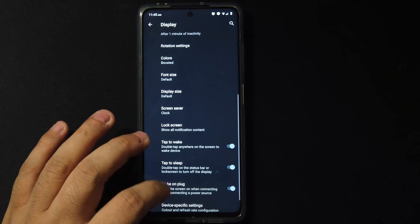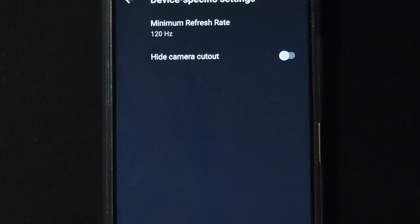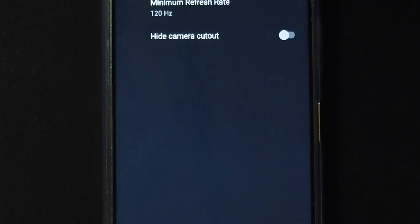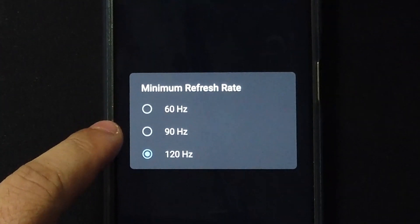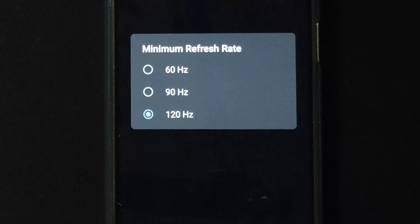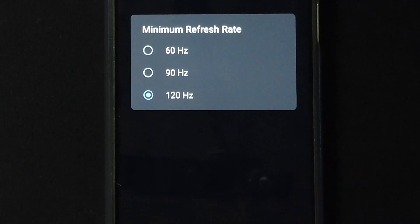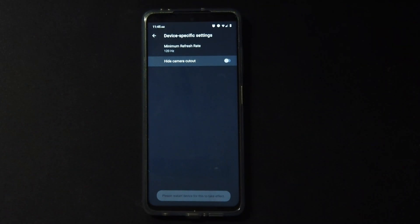At the bottom we have device-specific settings. We have the refresh rate set to 120Hz, and when you click on that you get options to lower it to 90 or 60 — your choice, I'll leave mine at 120. If you don't like the camera cutout you can hide it, but for me it doesn't make much of a difference.